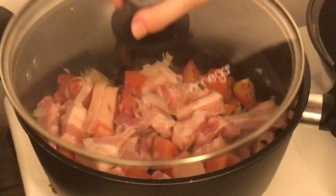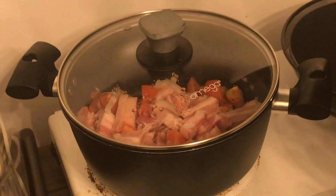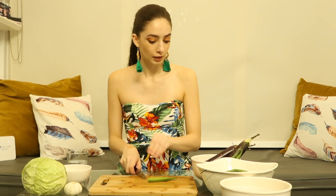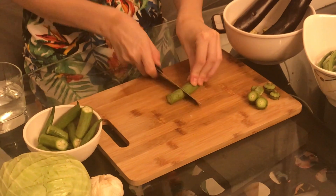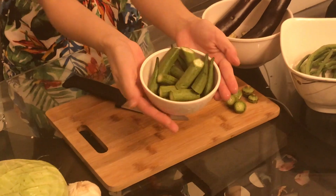Leave it for a bit until it's brown, which should take about 20 minutes. Now we're going to cut the okra. The way you cut the okra — cut this little butt off and put it to the side. And then we have our okra ready.